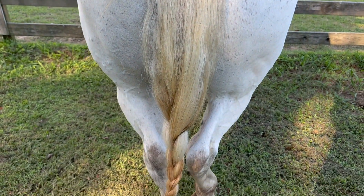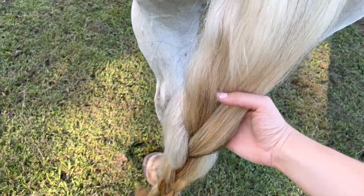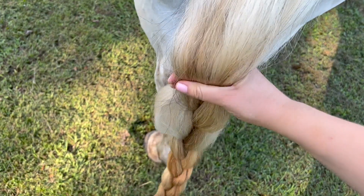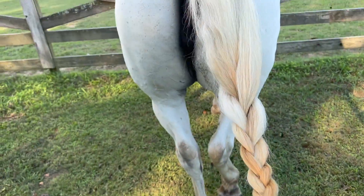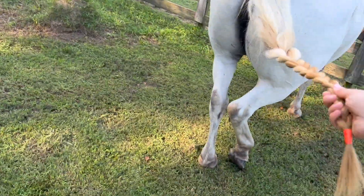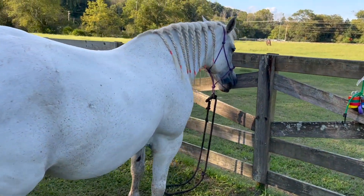Here is the finished tail. As you can see, her bone ends right about here and it's super loose at the top, then it goes tighter and tighter. That's pretty much all we do — sometimes we put a tail bag on.